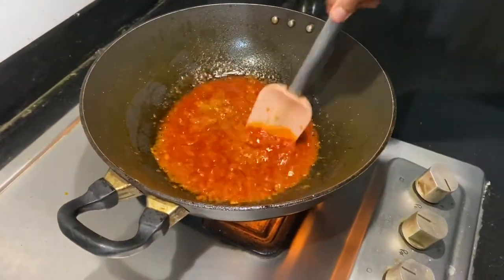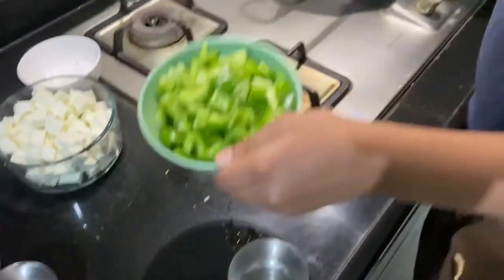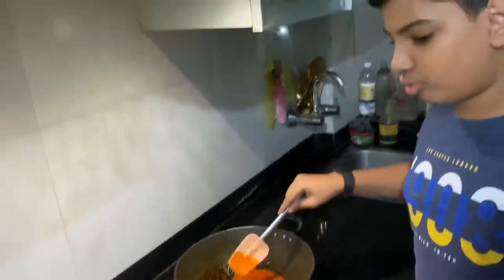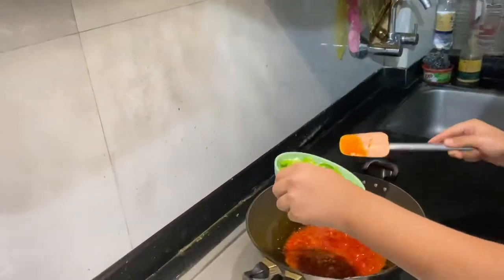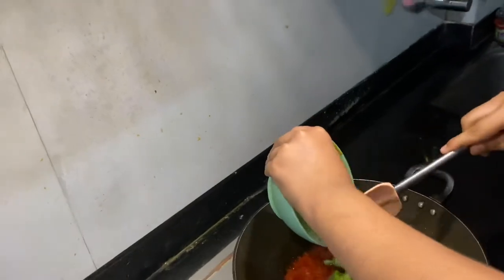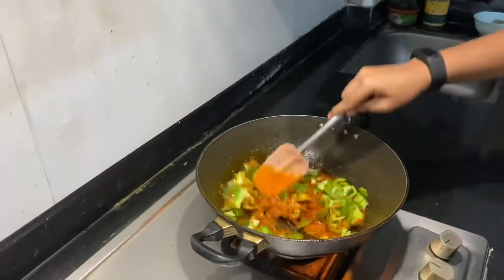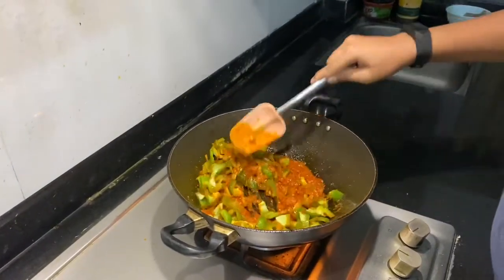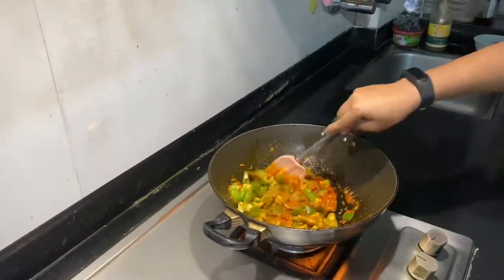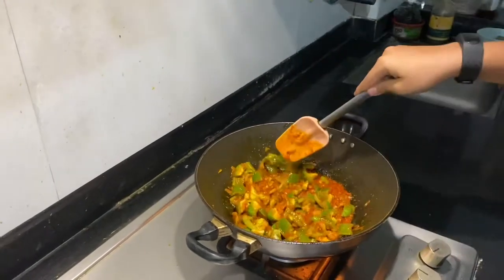I've made the flame a bit slow. The reason why we put capsicum and paneer last is that they have water inside and we don't want that water to go away. So now we will put some capsicum — as much as you want. Let the capsicum mix so that it gets the masala taste. This is also a very healthy recipe.